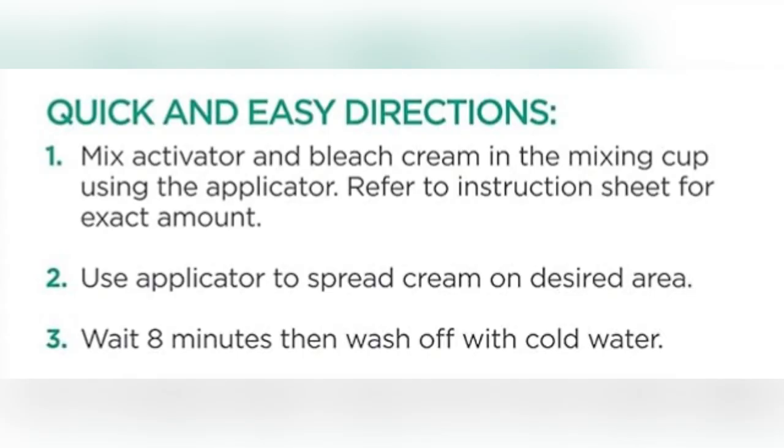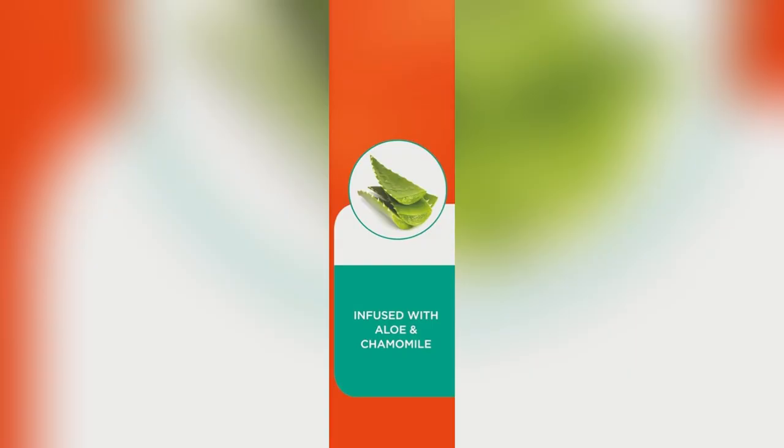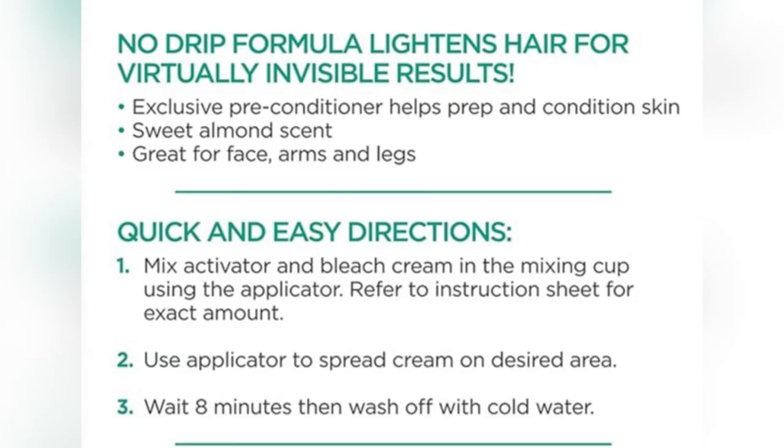Got nail stains? This creme bleach erases them quicker than you can say manicure. Ready to experience flawless DIY nails? Grab yours today before it's gone.